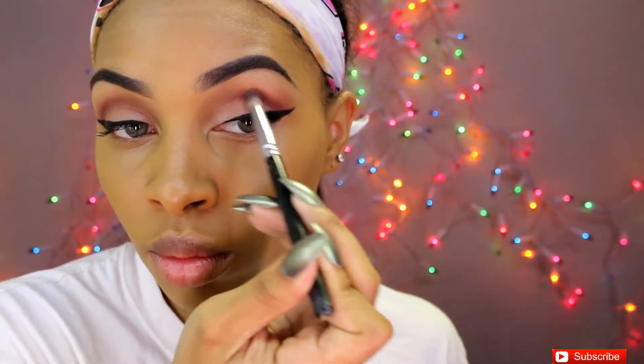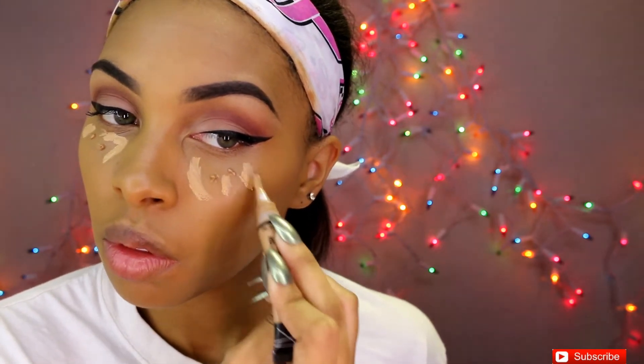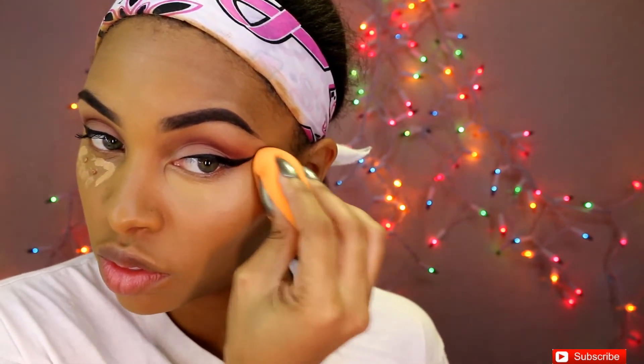Now it's time to highlight the center of our faces. I'm using the Full Cover concealer by Makeup Forever in number 12, and I'm also going in with my LA Pro Girl concealer in Clean Beige. I like to mix these two — the Full Cover gives me full coverage and the Pro Conceal just lightens it up a little bit. Again, I'm concentrating most of the product in the center of my face and lightly blending outward to bring focus to the center and make everything look snatched.